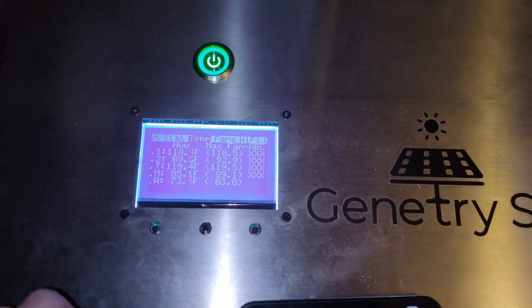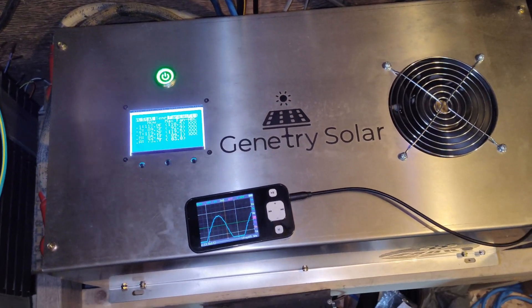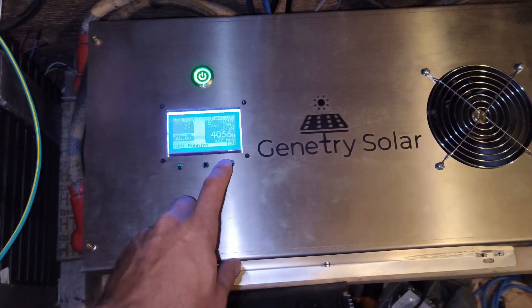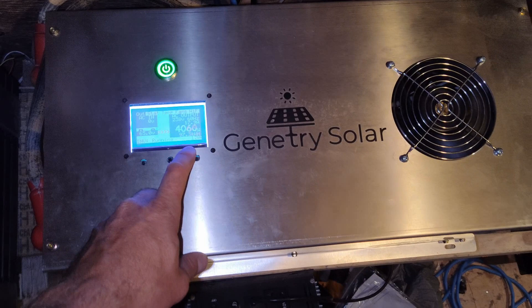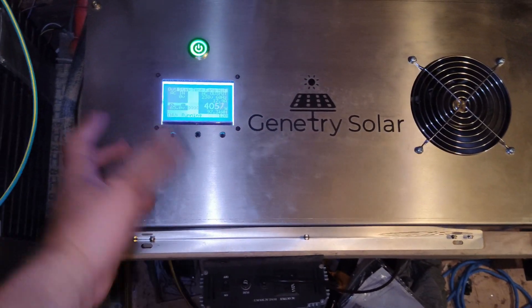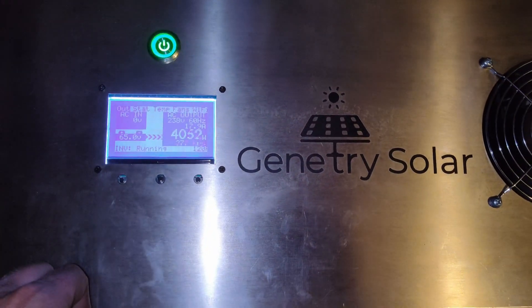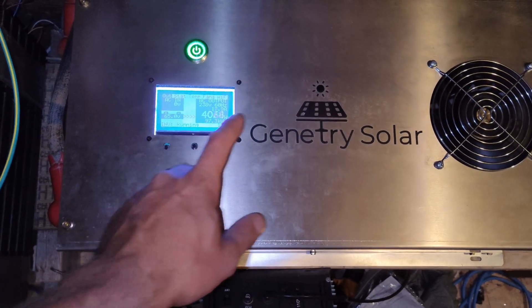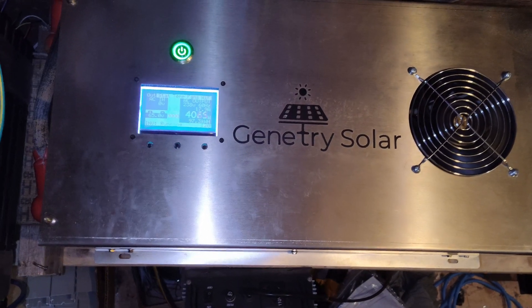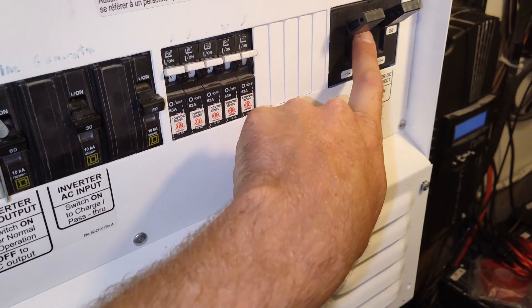I'm going to leave this running for a while. I sure hope this inverter handles loads between 4000 and 6000 watts because that's what my house typically uses daily. This will definitely give it a good workout. It will also see surges around 10,000 to 12,000 watts, so we'll see how it handles those. We might even pop the 175-amp breaker.